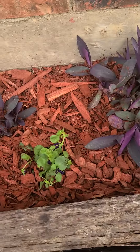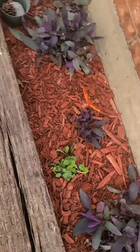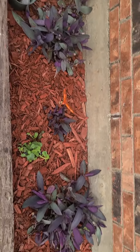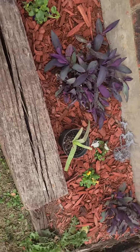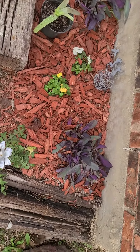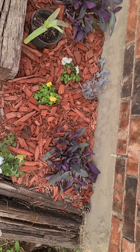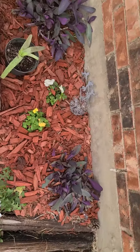Today I planted some pansies — it is the middle of December in Texas. This is my first flower bed. Pansies will grow all year round, and annuals are also a really good choice. I just planted a few small ones over here along with some wandering Jews.